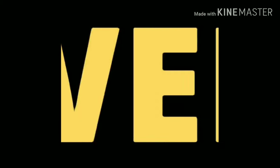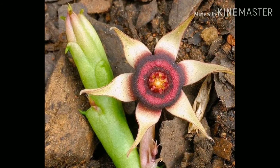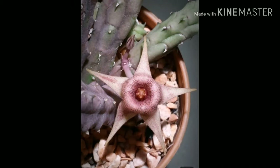Hello friends, welcome to my channel. Today the topic of my video is stapelias. Stapelias are low growing perennial succulent plants. They are native to South Africa and they belong to the family Apocynaceae.